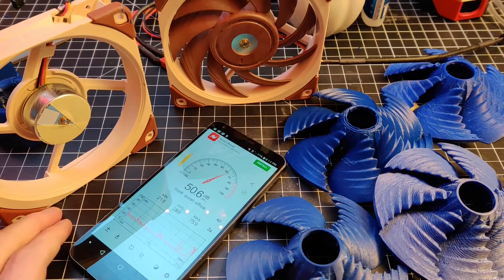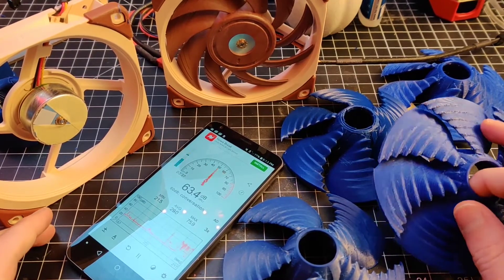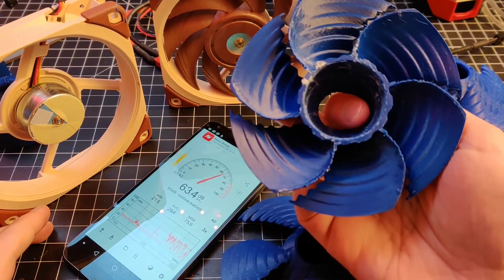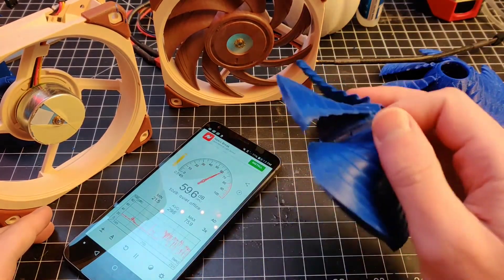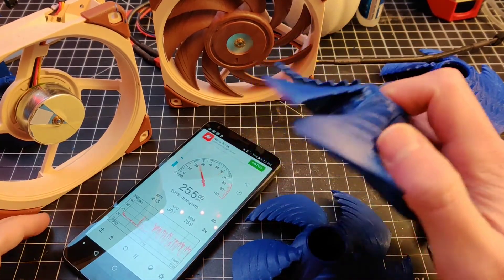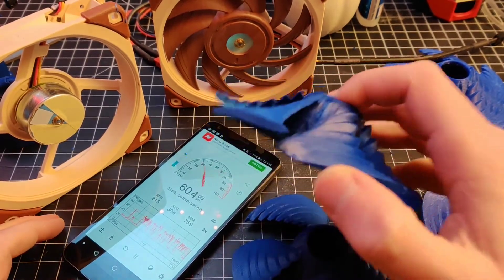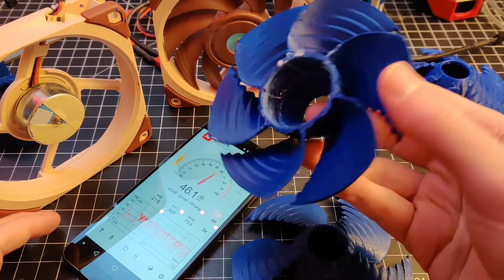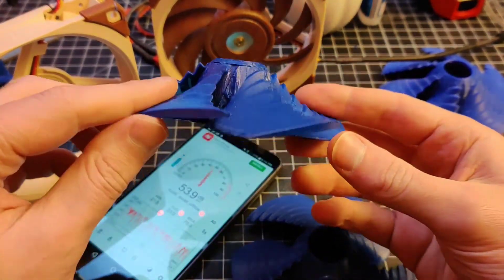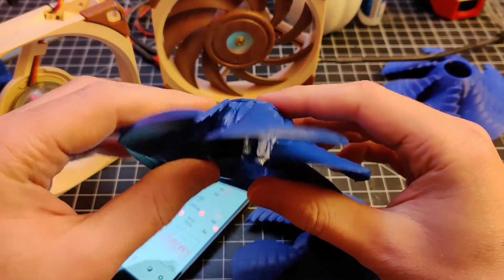Hey everyone, welcome to the 3D Printer Channel. Today we're finally gonna get to testing these fans. I've shown them on the channel before — assembling this six blade version and printing these out — but I haven't really talked about how it was made. This is kind of the first fan that I've just free-handed on the channel. It's a triple variable airfoil design, something I thought would be good, basically increasing the fan height as much as possible.